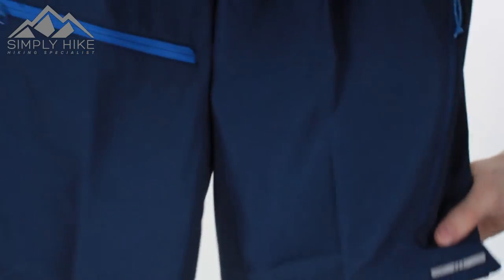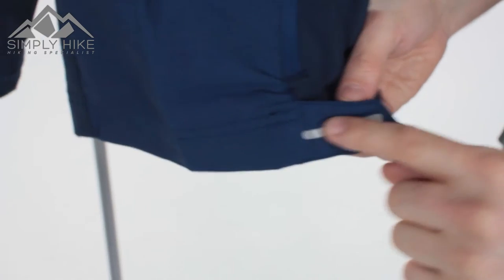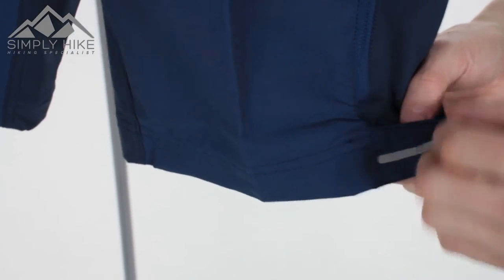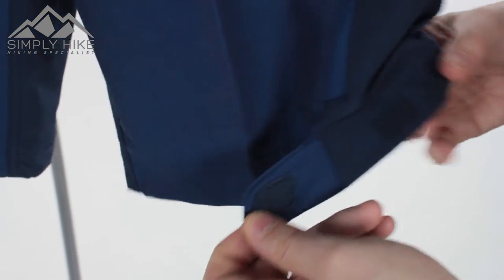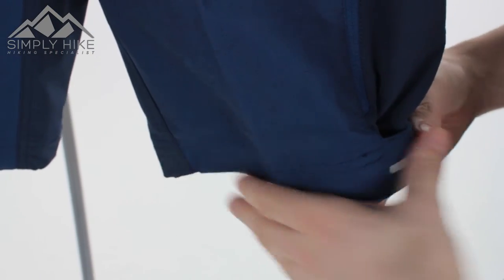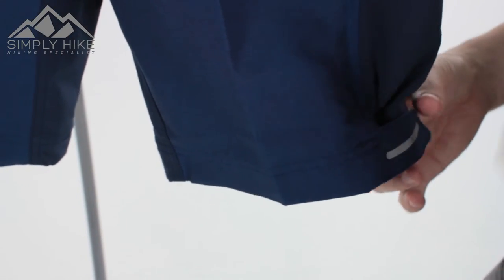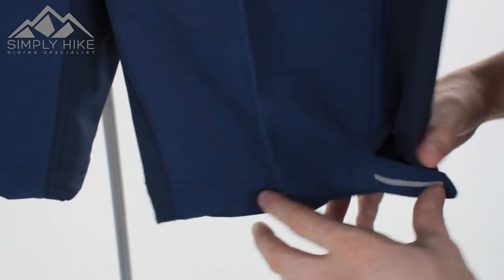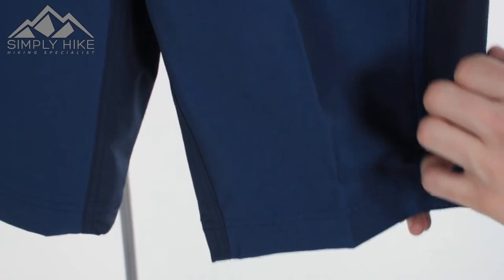What's also nice are these little tabs on the bottom. You've got reflective panels, so if it's a bit low-vis and you've got a head torch on, that's just going to shine and you'll be visible. The Velcro system itself you can pull in to hold the bottom part of the trouser. So if you're doing a bit of trail running or scrambling and you don't want the bottom to be loose, you can wrap that around your leg and tighten it up.